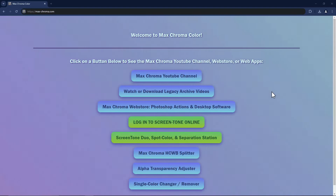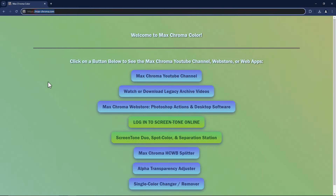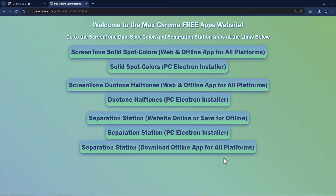Hello and welcome to an all-new Max Chroma video. In today's video, I'm going to be showing you a little bit about Separation Station, which is a free app I have available that can turn images which are already spot colors into separations for print. Let's click on this button on my website, max-chroma.com. We'll do Screen Tone Duo, Spot Color, and Separation Station. We'll go right to the button on the bottom, which is Separation Station Download Offline App for All Platforms. It's really just a single-page website.